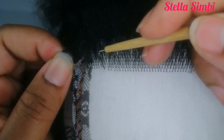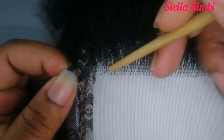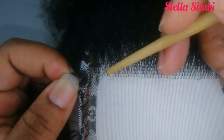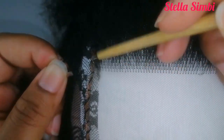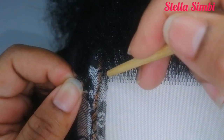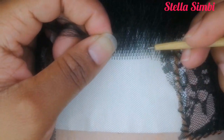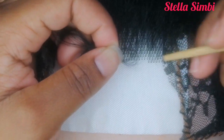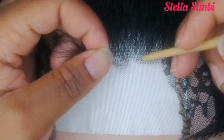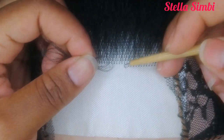I previously showed three ventilation patterns — vertical, horizontal, and slanted — on a four-by-four closure video, which I'll link in the description. I'm going to continue ventilating from the back all the way to the front. At the end that covers the back, I'm going to do one and a half inches, then skip one line for the middle parting. This frontal is five by eleven and a half, so my parting will be three and a half inches, with one and a half inches covering the back, making five inches total from back to front.